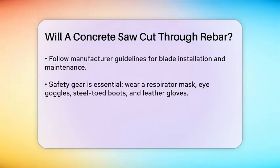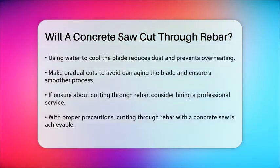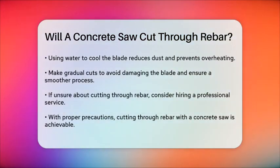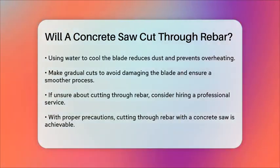Cutting through rebar-embedded concrete requires patience and gradual cuts. Avoid forcing the blade, as this can cause it to overheat or get damaged. Instead, make gradual cuts, increasing the depth slowly until you reach your desired cut.